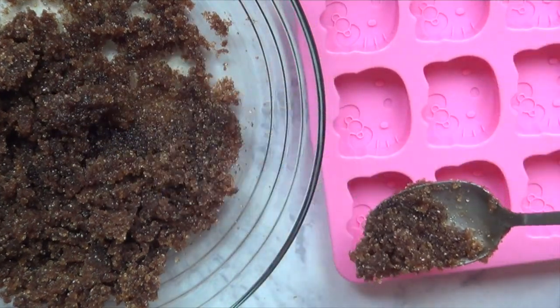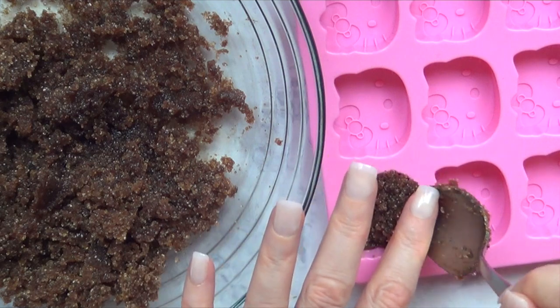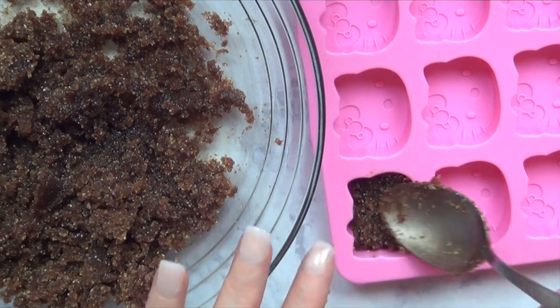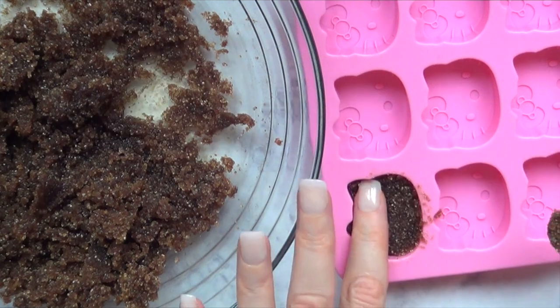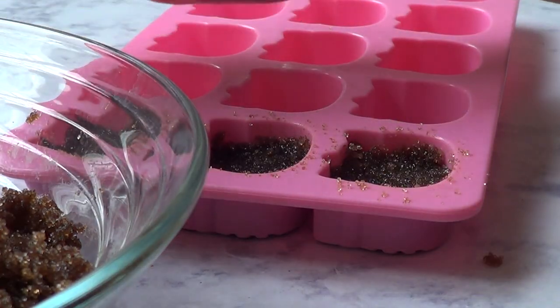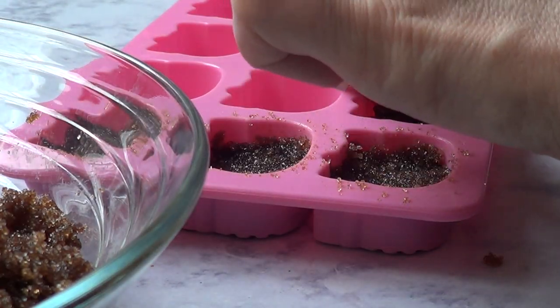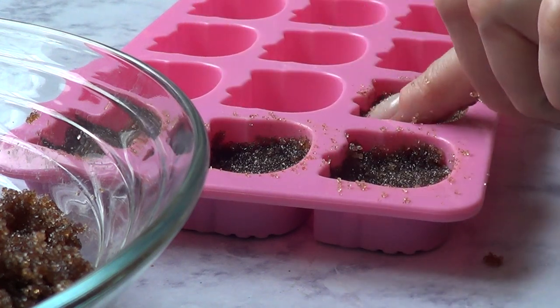I'm just going to be filling those Hello Kitty faces, making sure I push all the sugar down as I go so the sugar lays flat at the bottom. I'm adding as much sugar as I want per cup of coffee. I find it easier to add sugar this way — if you want more sugar in your coffee, just add more sugar to your Hello Kitty faces.